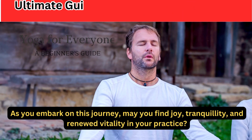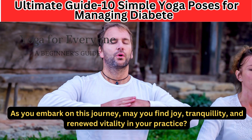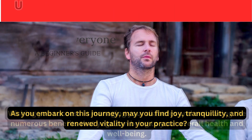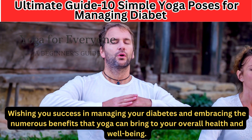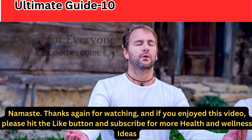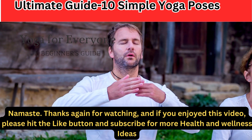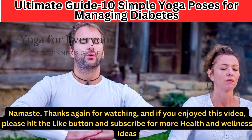As you embark on this journey, may you find joy, tranquility, and renewed vitality in your practice — wishing you success in managing your diabetes and embracing the numerous benefits that yoga can bring to your overall health and well-being. Namaste. Thanks for watching, and if you enjoyed this video, please hit the like button and subscribe for more health and wellness ideas.